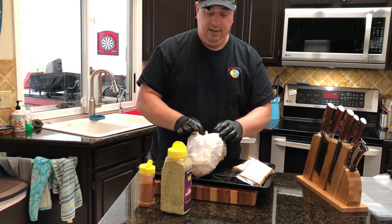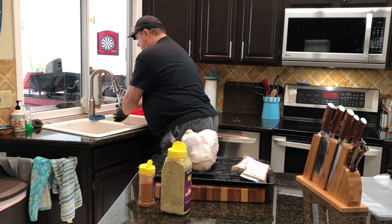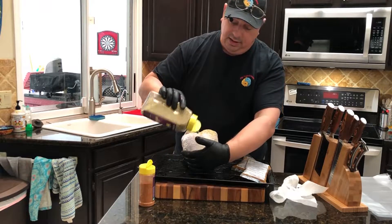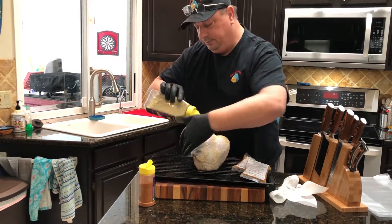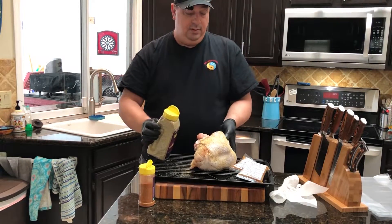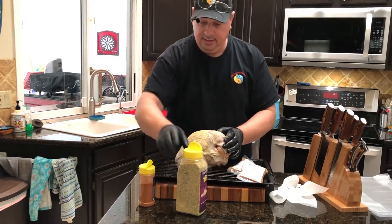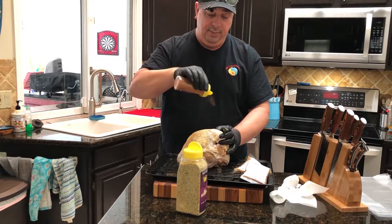Then we'll do the other side — that's good enough to get it in there. Now I'm going to do the outside: just get all the skin, dump some into the cavity in the chest, and get the sides really good and the back. I put it on a rack so that I don't wipe a lot of the seasoning off when it goes onto the pan. Now I'm going to add the Amazing Cajun seasoning.